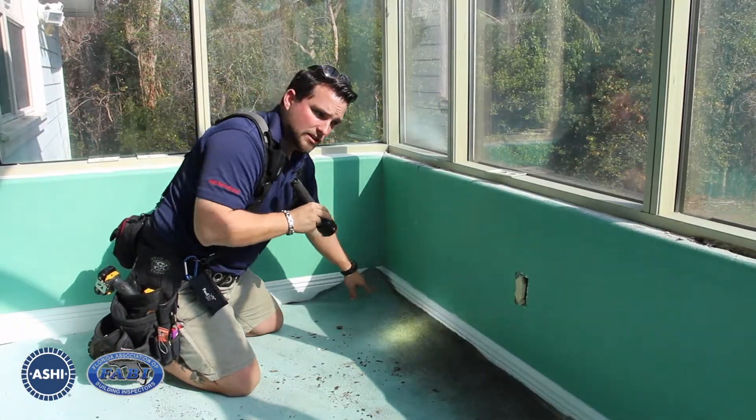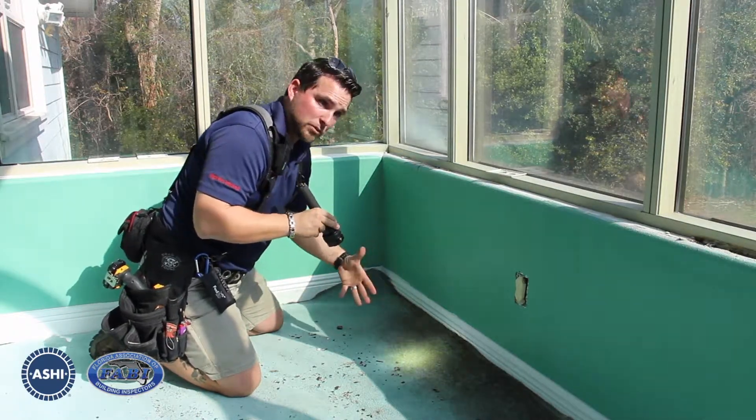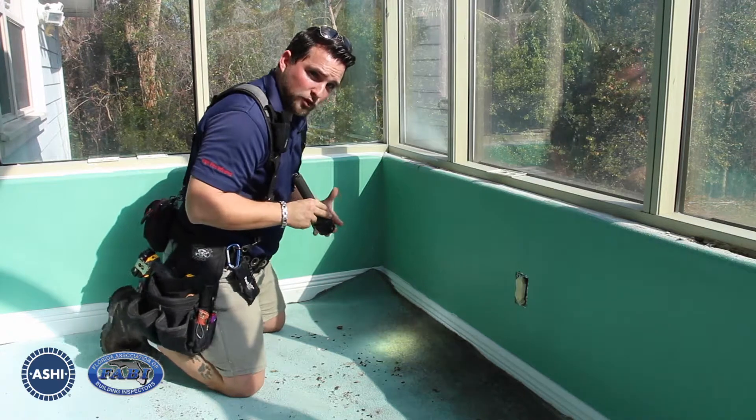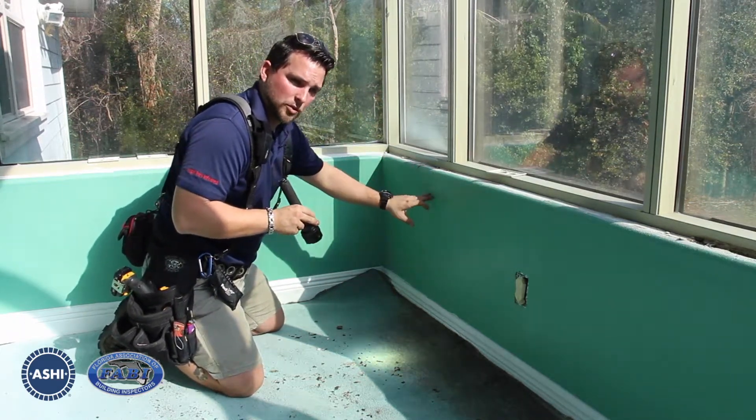We don't know what kind of condition it's like under the subflooring. Has it affected the framing? Has it affected anything down below? Since we're on a second floor, you'd be able to identify that by going downstairs and paying attention to the ceilings around the exterior wall.